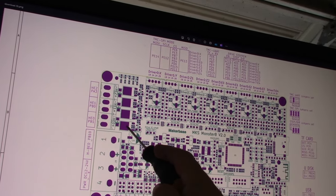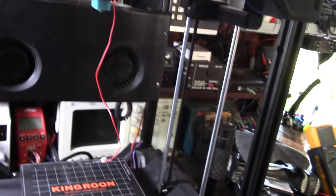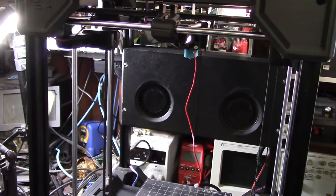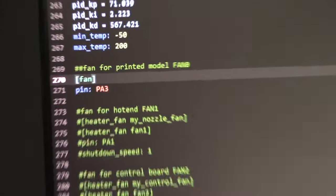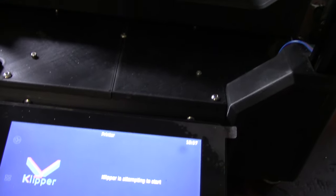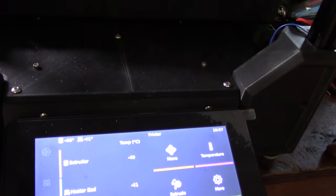One, two, three — this is probably the bed and these will be the three hot ends. I need to go into Klipper and change the pin number — it's pretty basic, just changing the pin number. You can see right there: PA3 fan — that is the part cooling fan. Let me bring it down to the touchscreen and verify it's not mapped elsewhere. Need to make sure it's not already defined.